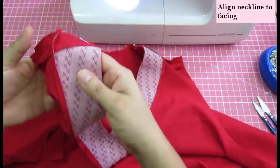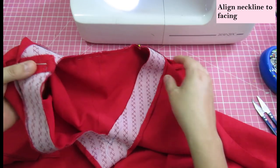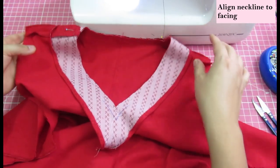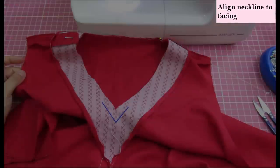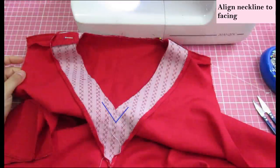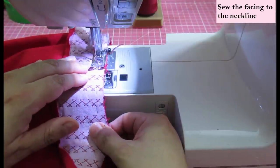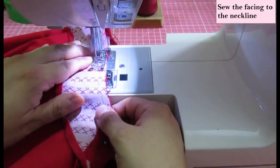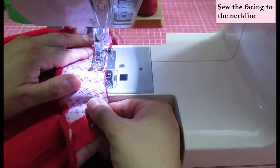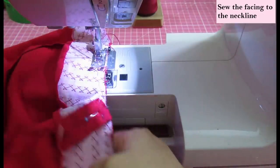If you stay stitch instead, you also need to stay stitch within the seam allowance so it doesn't show on the right side. After doing all that prep work, align your facing to your neckline piece. I like to mark the V point and draw the seam allowance so I can be super accurate there, rather than just guiding myself on the seam allowance of the metal plate. It's really easy to make a mistake there and end up with a V that's not very well centered.